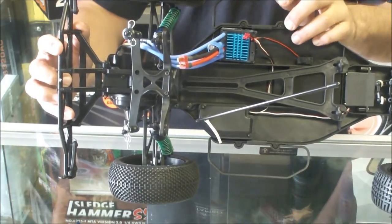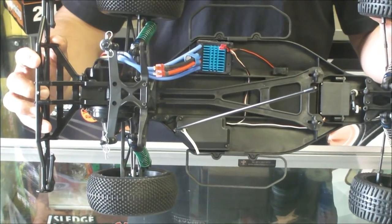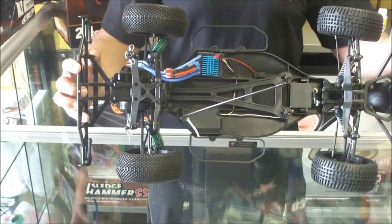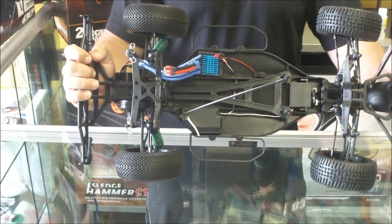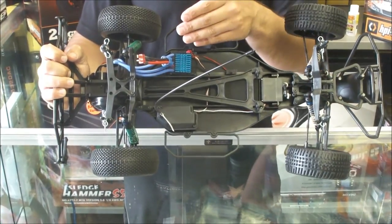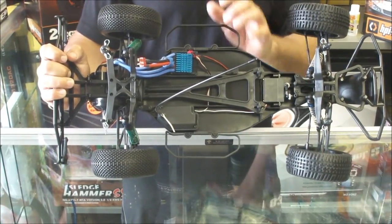Having a look at the suspension, we've got camber and caster adjustments, full ball bearings all around. The suspension is fully adjustable — we have metal turnbuckles, which are also adjustable. There's a sealed differential and a built-in servo saver.